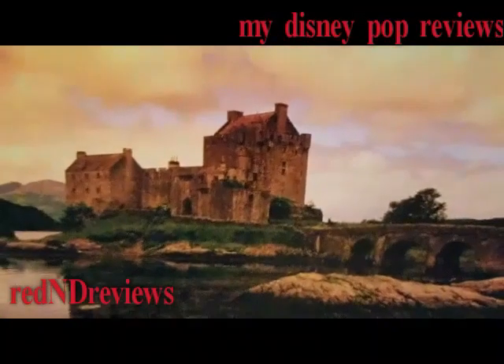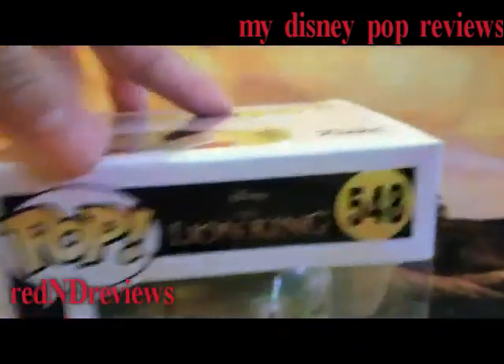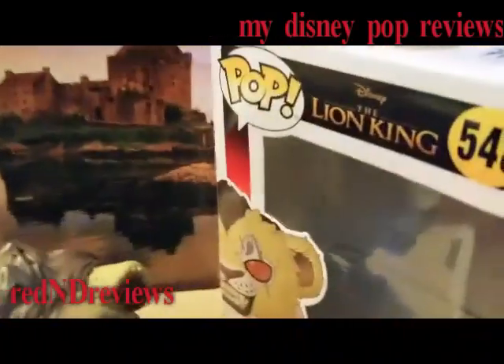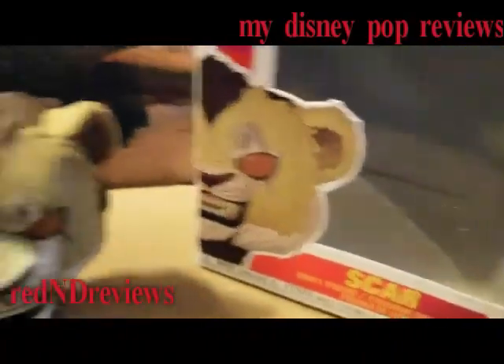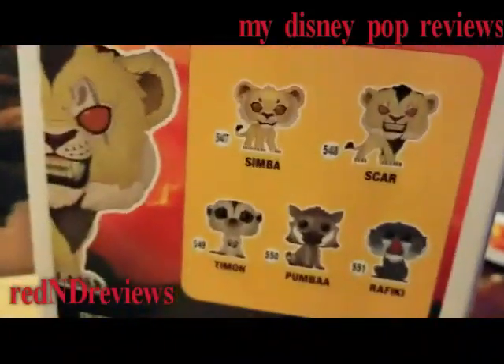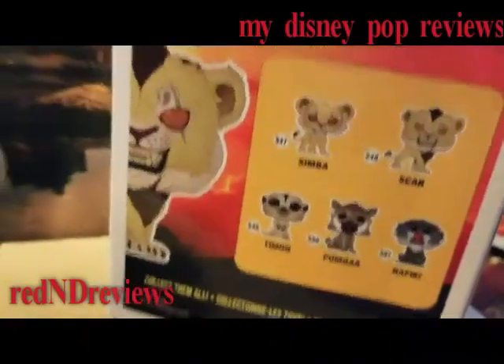Today we're out on the outskirts to review a Pop Funko from Disney's The Lion King movie. This is the evil villain Scar — specifically the Scar from The Lion King movie. You can check out other reviews of The Lion King, including Timon and Pumbaa reviews, on my channel.